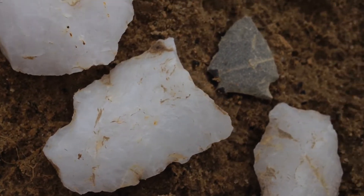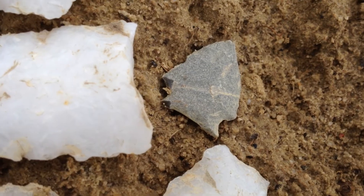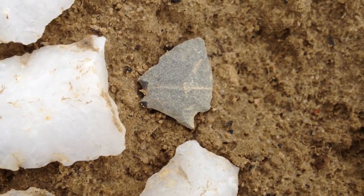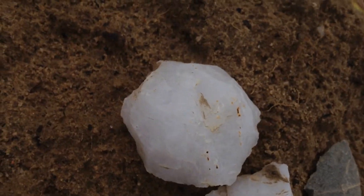Look at this — would have been a nice big blade. Nice little points. That's about an inch. Turtle back scraper — all the way around it's worked.